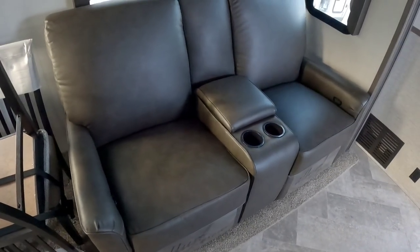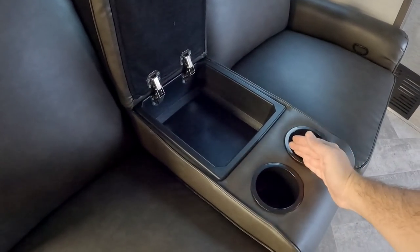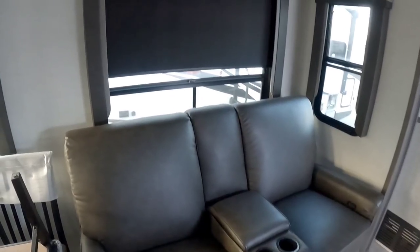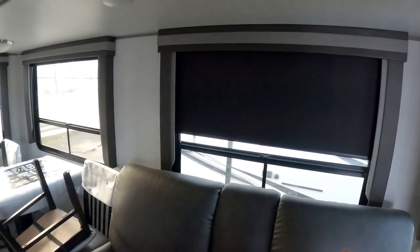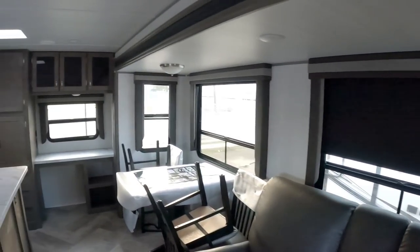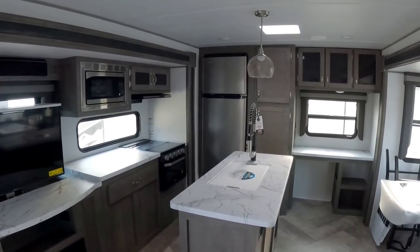Nice theater seating. They're not electric — they have little grab handles you pull up to extend them — but I love that they use side-by-side cup holders instead of front-and-back ones. It gives you more room, more arm space, and a larger storage area in between. Also, nice blackout roller shades, which you're starting to see more and more as standard equipment. They work really well for privacy, night use, or blocking out morning light.